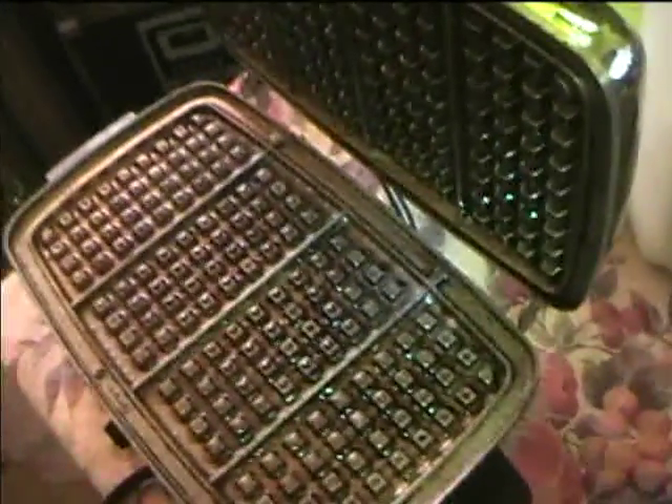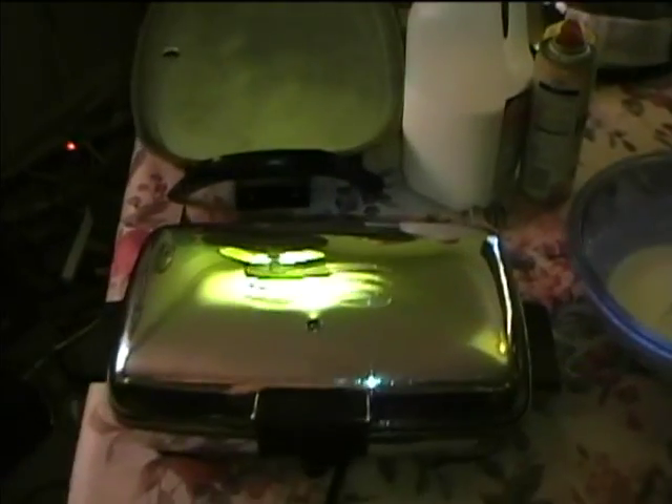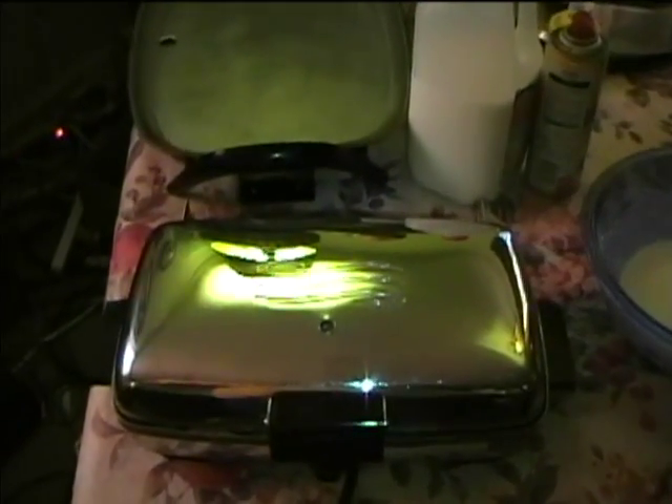Now I'm going to pour in some more batter and make sure that we get plenty in there. I've already followed the other suggestions of turning down the heat, and we're going to let it cook longer, so hopefully the result will be a nice delicious waffle.